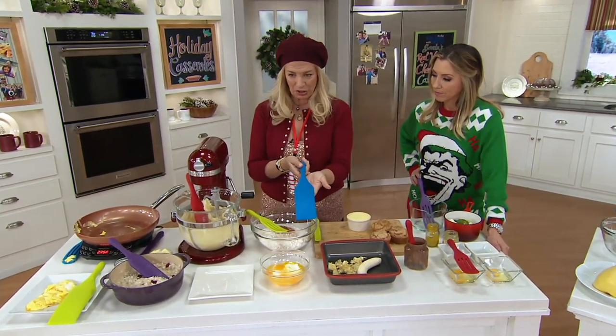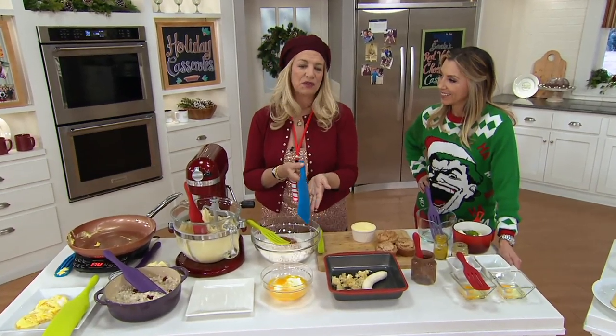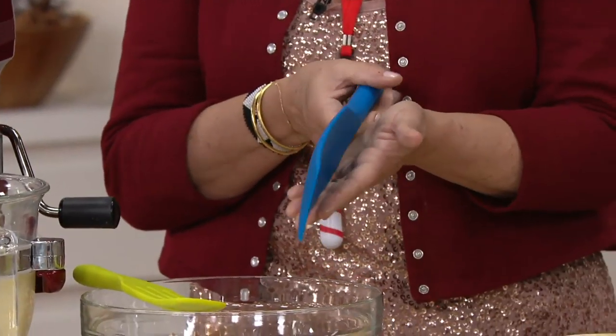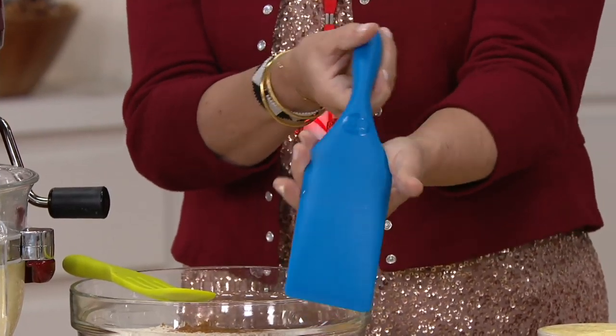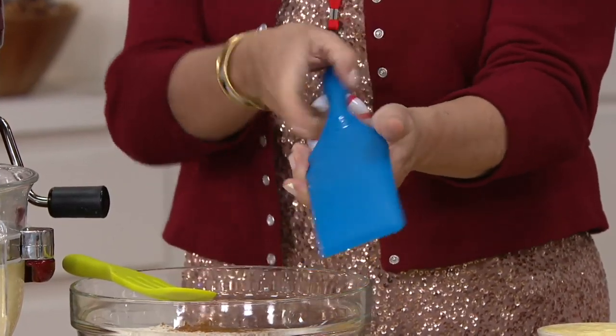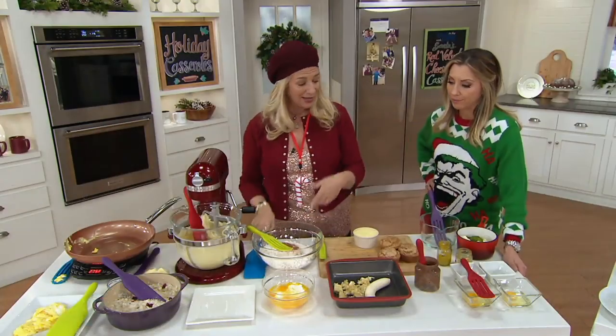This is the spurtula — coined by Mary — and I use it for lasagna, for picking up any number of things. I keep one in my car for cleaning snow off the windshield, and I keep one at the sink for scraping everything up when I'm cleaning.